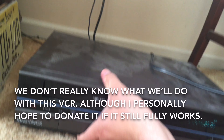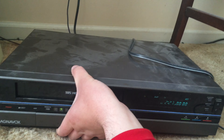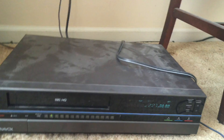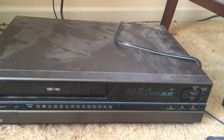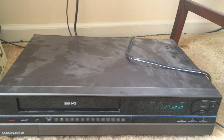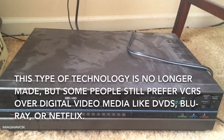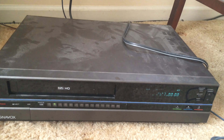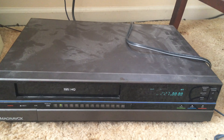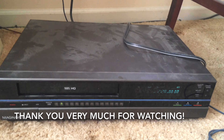I'm not sure what we're going to do with it though. Hopefully if it truly works we can donate it to somebody who might still want a VCR, or who would still be used to using this type of technology. Just because it's old fashioned and no longer manufactured doesn't mean that somebody would not want it — they might be accustomed to using it. With that said, thank you very much for watching.